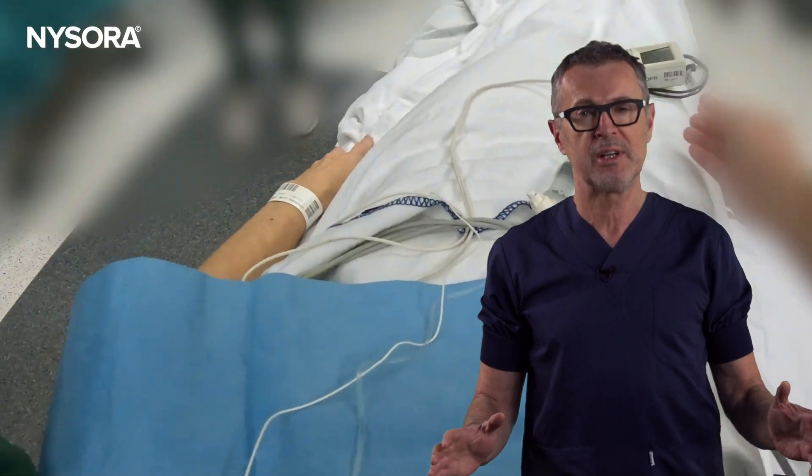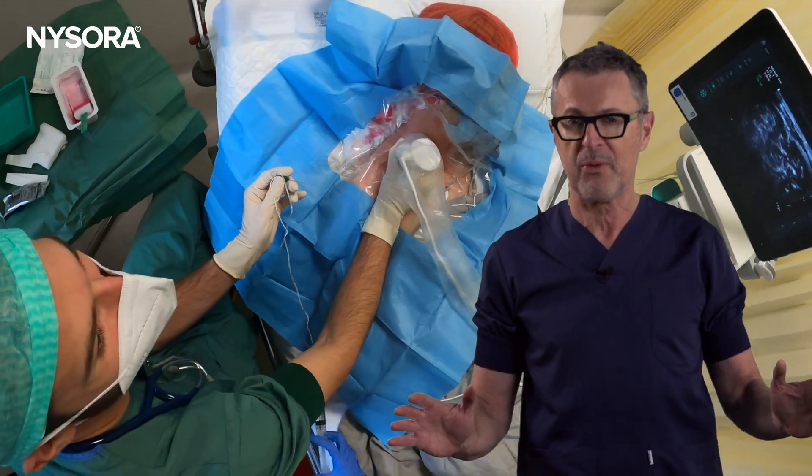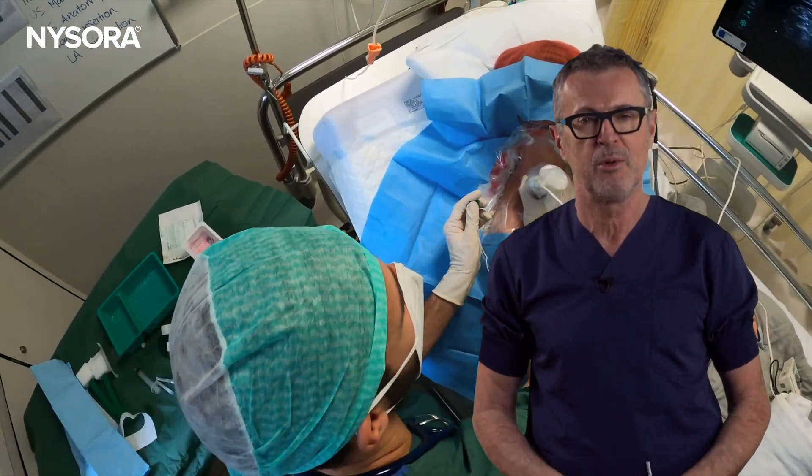As many of you know, most anesthesiology trainees today have not seen, let alone performed, a nerve block without the guidance of an ultrasound. But what happens when you don't have the luxury?